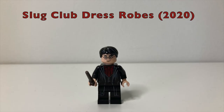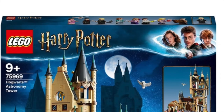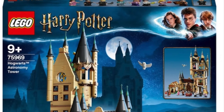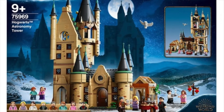At number 4, I had to put the Slug Club Dress Robe version of Harry Potter from 2020. The figure is based off of the Slug Club scene from The Half-Blood Prince. Like the previous minifigure, this one came in only one set — the Hogwarts Astronomy Tower from 2020, my personal favourite Harry Potter set. It isn't yet retired and it still costs £90.